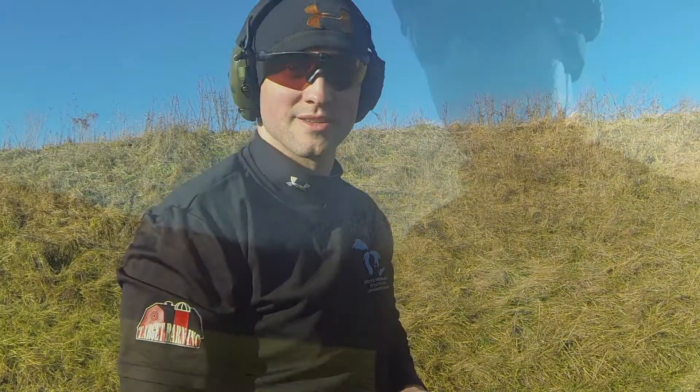A little sketchy on that last reload, but that's why we practice — to try to perfect this. Let's go check out the target.